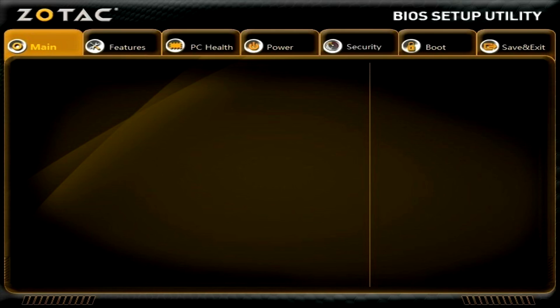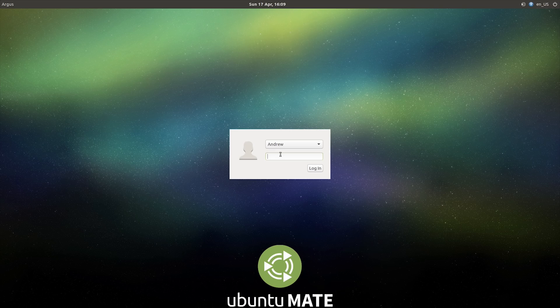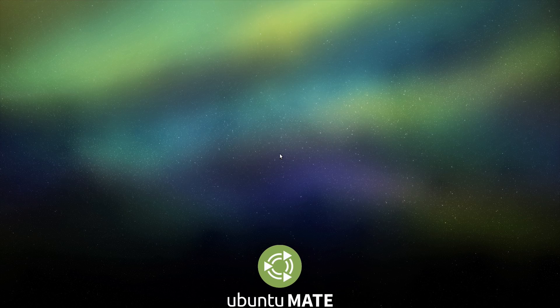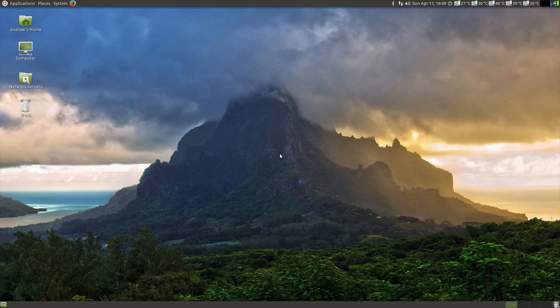Before installing the OS, I decided to update the BIOS firmware. I highly recommend doing this, as Zotac updates the firmware very regularly and there seem to be lots of bugs that they've ironed out at this point. Then I downloaded the latest Ubuntu MATE release, which is Beta 2 for the upcoming 16.04 long-term support edition. From the power-on beep to the password prompt took around 17 seconds, with the desktop fully loaded and ready to go 10 seconds later. I ran the updater, then installed the latest Intel graphics driver.